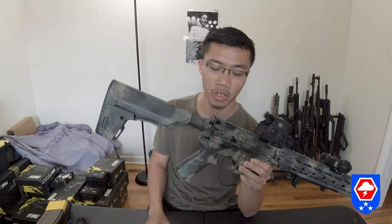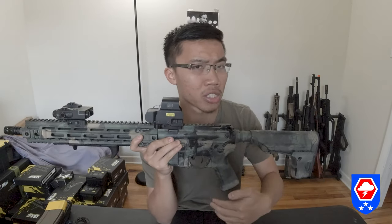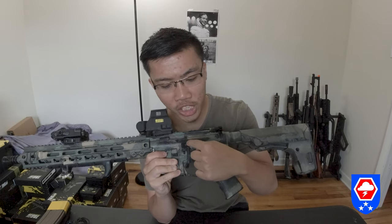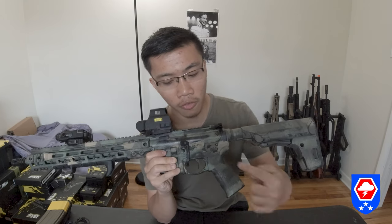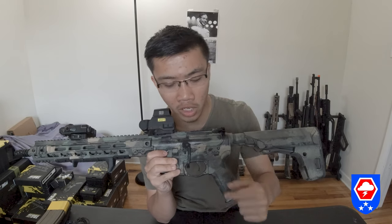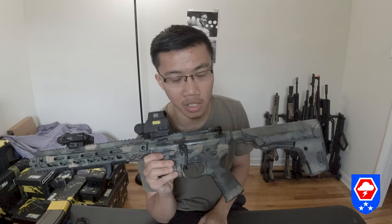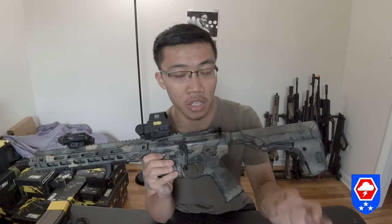The bolt release is a little bit bigger than a real AR-style bolt release. If you want to install a Magpul bolt catch assist lever, you need to modify the lever — not the bolt itself. All you need to do is shave out the inside of the Magpul assist lever so it fits around the oversized GBLS bolt release.